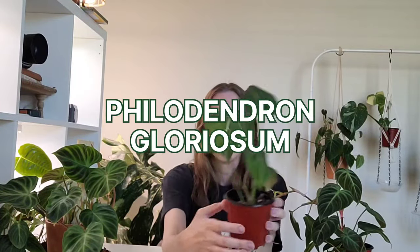Moving on to another easy velvet philodendron: this is the philodendron gloriosum. A couple of years ago it was super hyped and hard to find, but nowadays you can find them pretty easily in your normal plant store — though probably not in a grocery store or big box store. If you're in California or Florida, I've seen people pick these up. This one is a more soft velvet — this is going to sound weird — a very soft velvet compared to others.